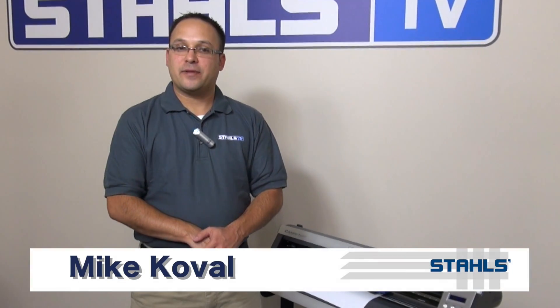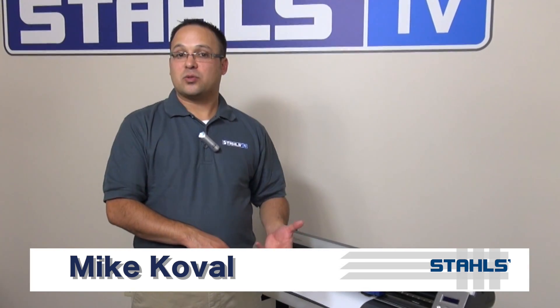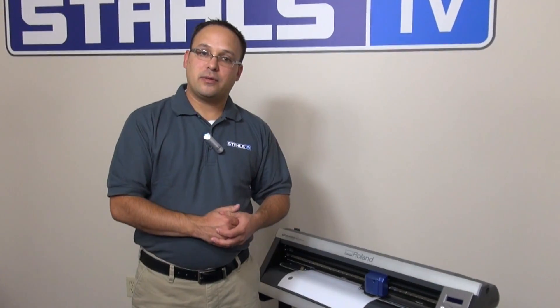Hi, this is Mike with Stahl's TV and today we're going to look at changing the offset settings on your Roland GX24 and why you would need to do that.